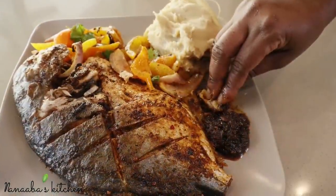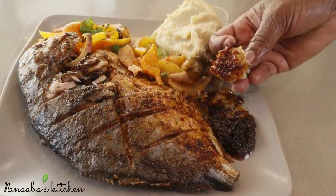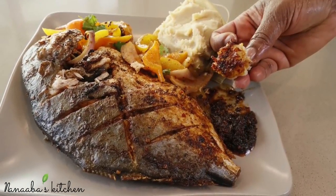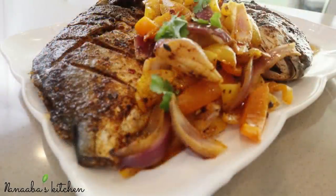There you have it. Thank you for watching, and as always make it a great day and have fun - especially in that kitchen. Thank you.